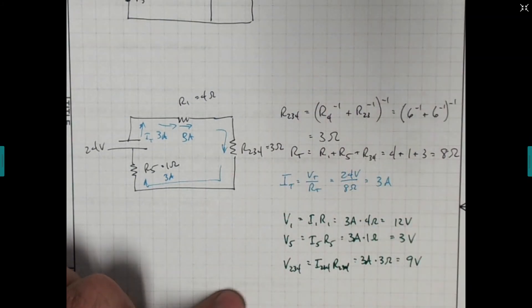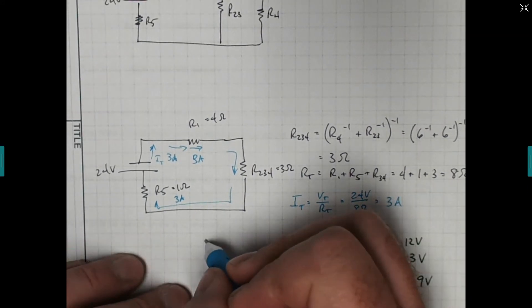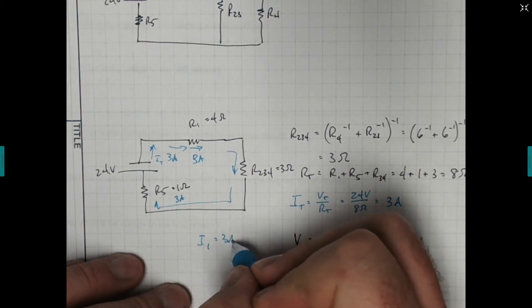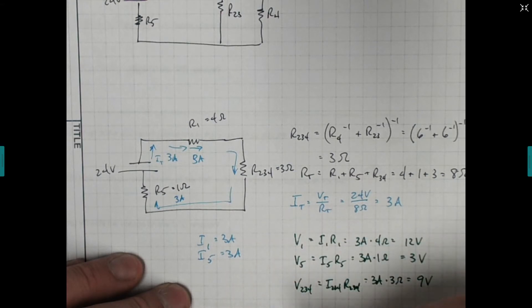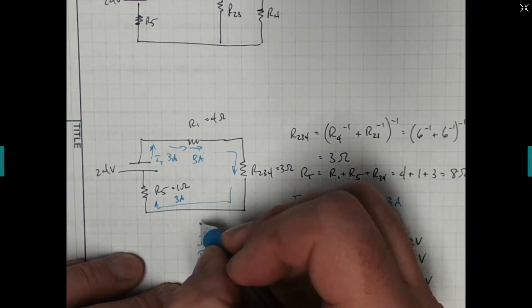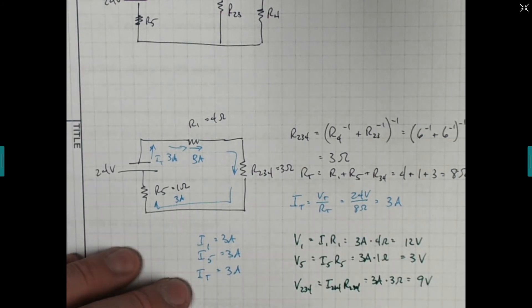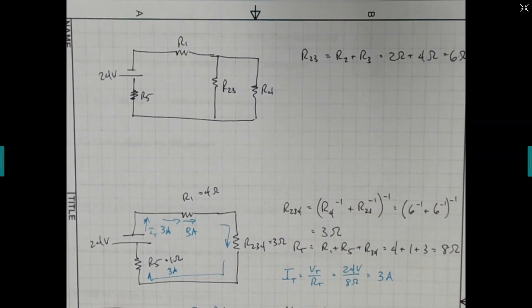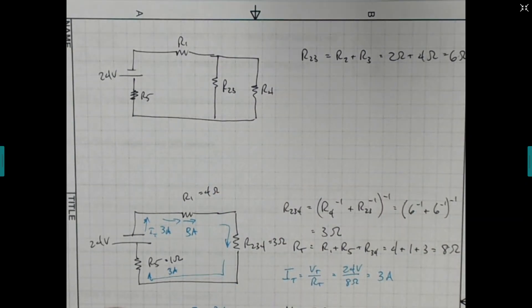Let me write some of these things down. We know the current through R1 is 3 amps and the current through R5 is 3 amps. We don't care about the combined ones yet. Now let's jump back to the next step. We're going to take what we learned from R2, 3, 4 and divide them back up because we want to know what's happening in resistor 4. The voltage at R2, 3, 4 — from here to here — is 9 volts.